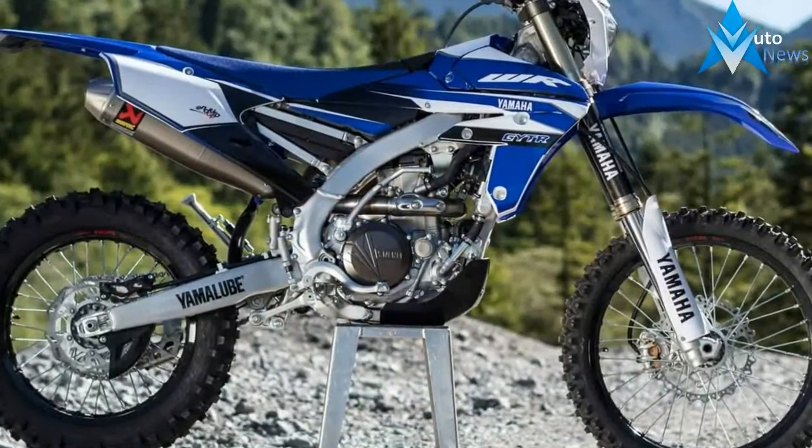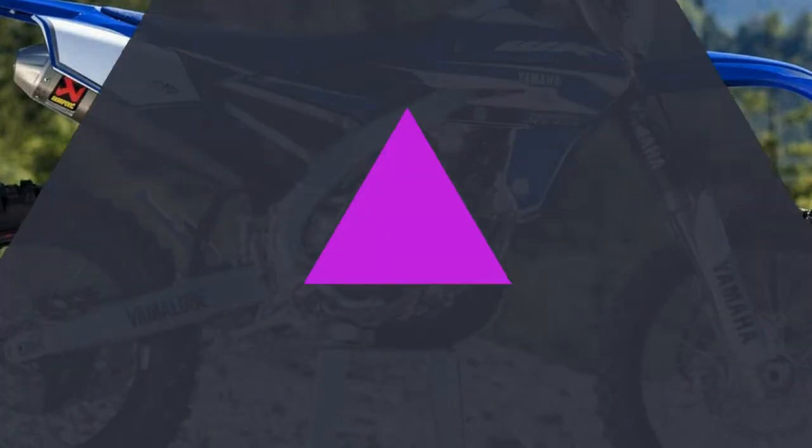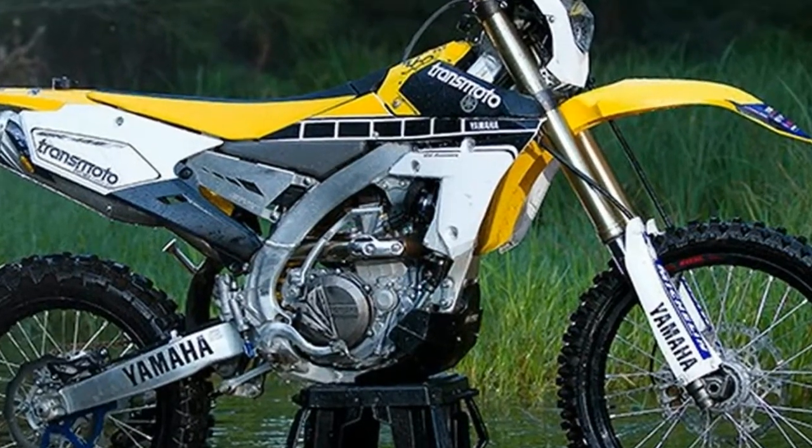Race-ready Dunlop MX tires are now stock. This is a step up from the previous Dunlop MX-51 tires used on the WR450F. If you ride on soft to intermediate terrain, you're set right out of the box. Tire size remains unchanged.